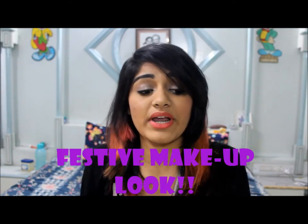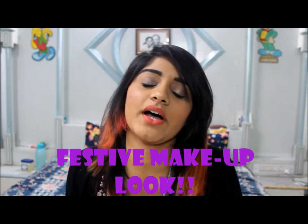Hi guys, how are you doing today? I hope you all are doing great. In this video I am going to show you a makeup look that is appropriate for the festive season that's going on right now. If you want to know how I did my makeup, please watch it till the end.